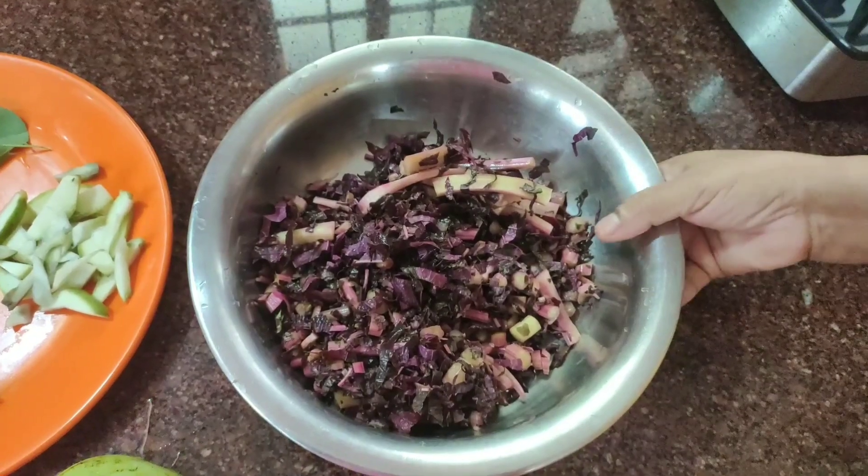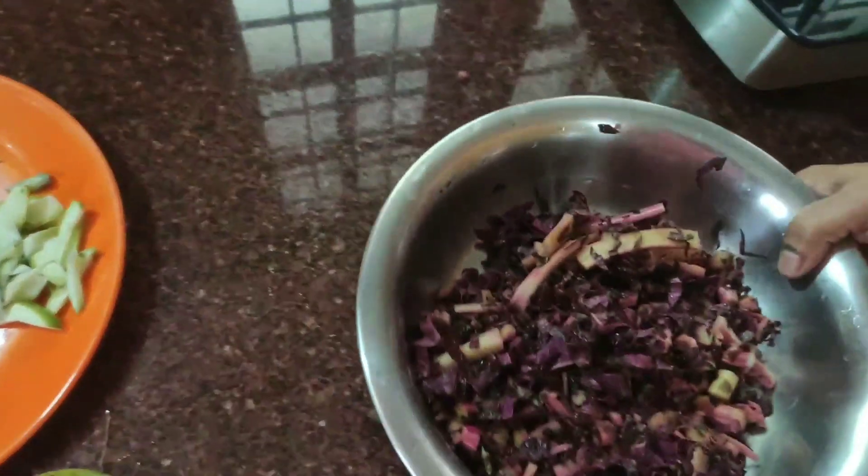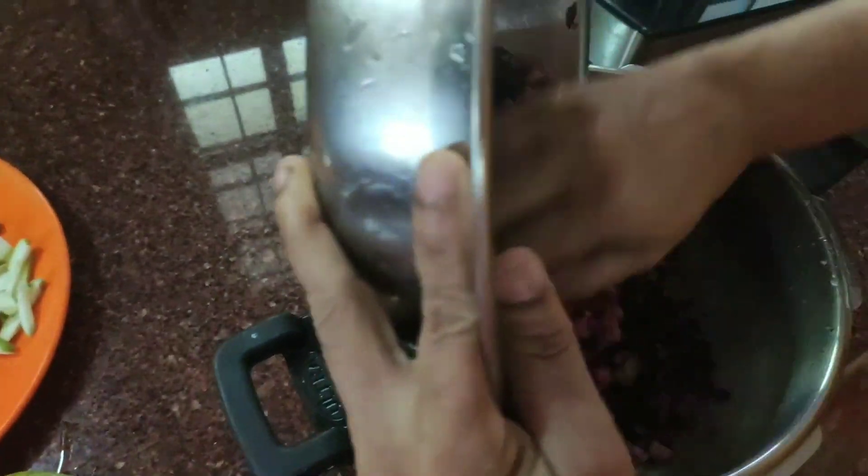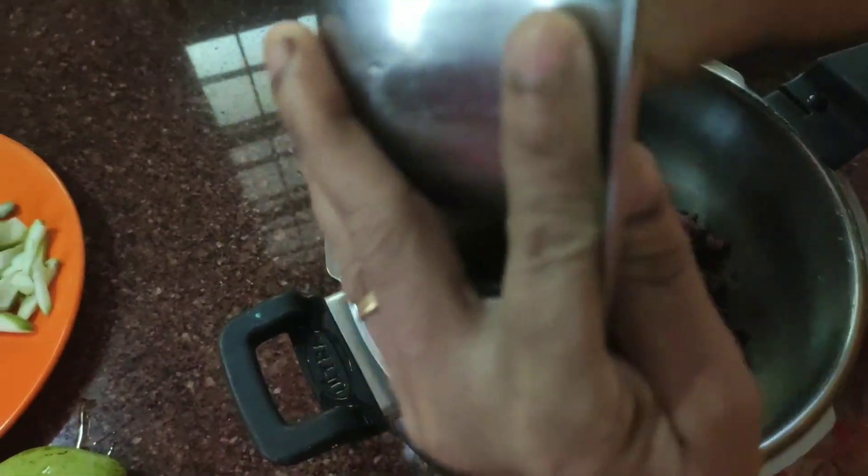Put it inside a cooker. Imagine this is the oil. One of the dishes is ready.